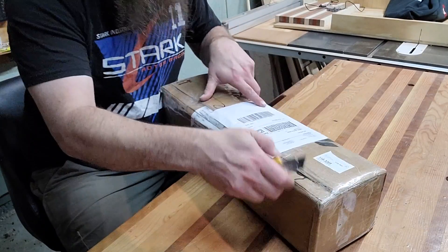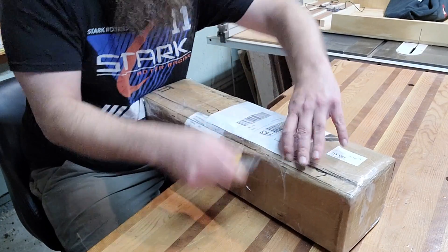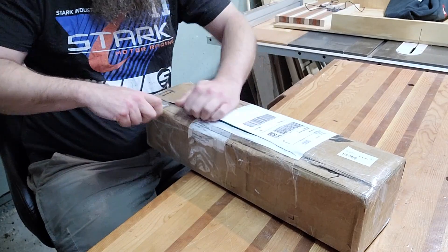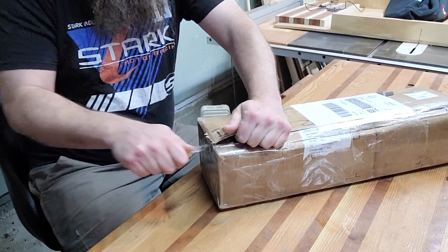Let's get into it — I'm excited! I'm gonna change camera, be right back. Alright, so it looks like Josh has packaged this up pretty securely. He may or may not have stock in 3M because he used a lot of tape — but that's a good thing, I am not going to complain about that at all.